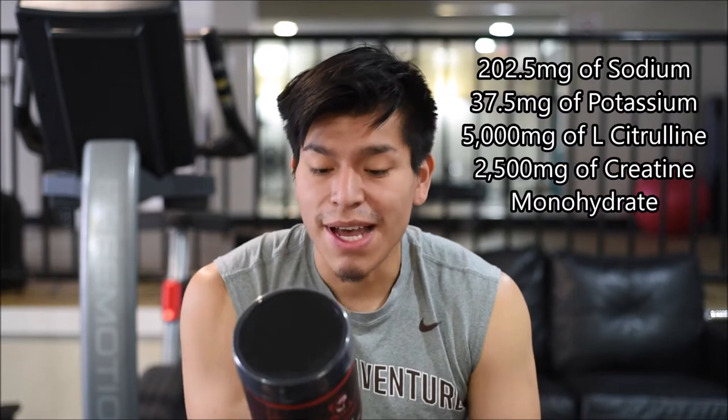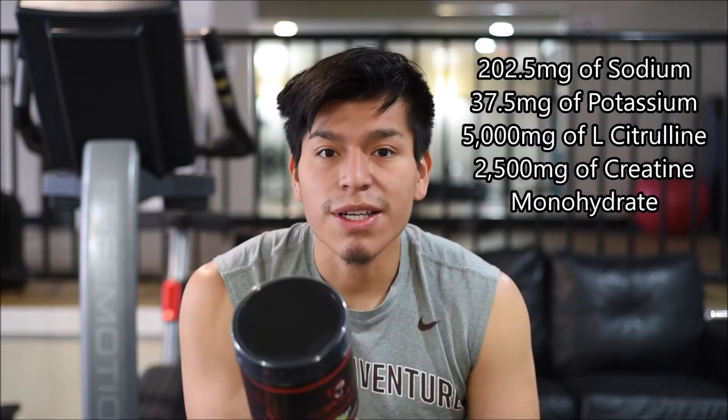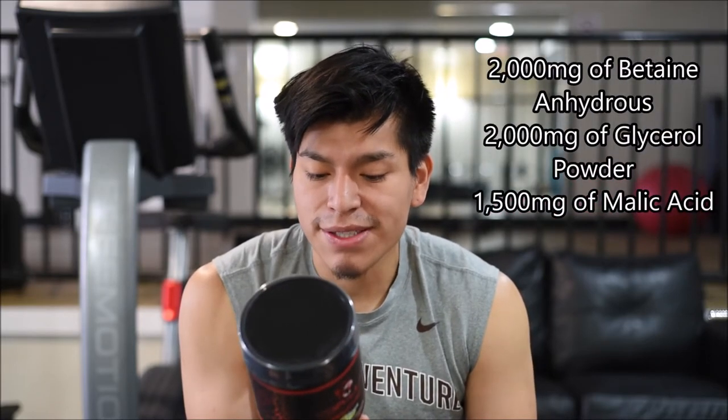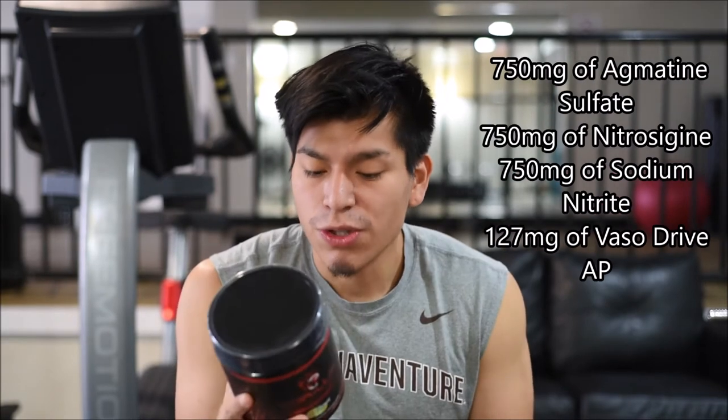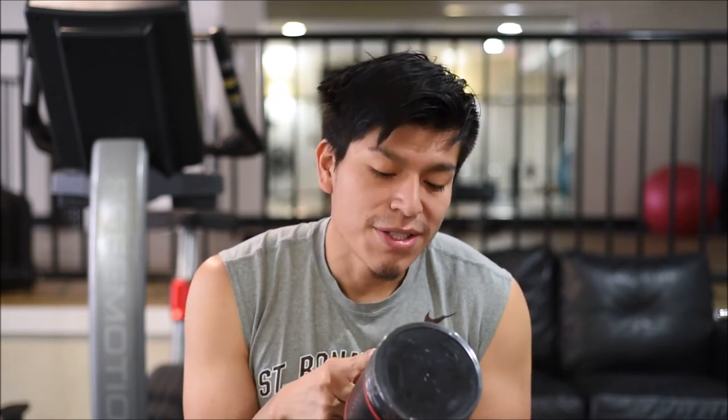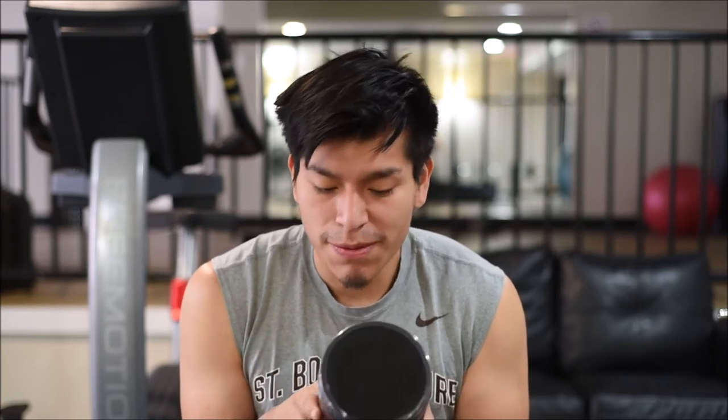The ingredient list includes sodium, potassium, L-citrulline, creatine monohydrate, betaine anhydrous, GlycerPump, malic acid, agmatine sulfate, Nitrosigine, sodium nitrate, and VasoDrive. A notable highlight is the L-citrulline — one scoop contains 5,000 milligrams. Based on my past pre-workout reviews, none of them ever came close to that in one scoop. The suggested use is one to two scoops, so if you take two you'll be getting 10,000 milligrams — I wonder what that'll do to me.